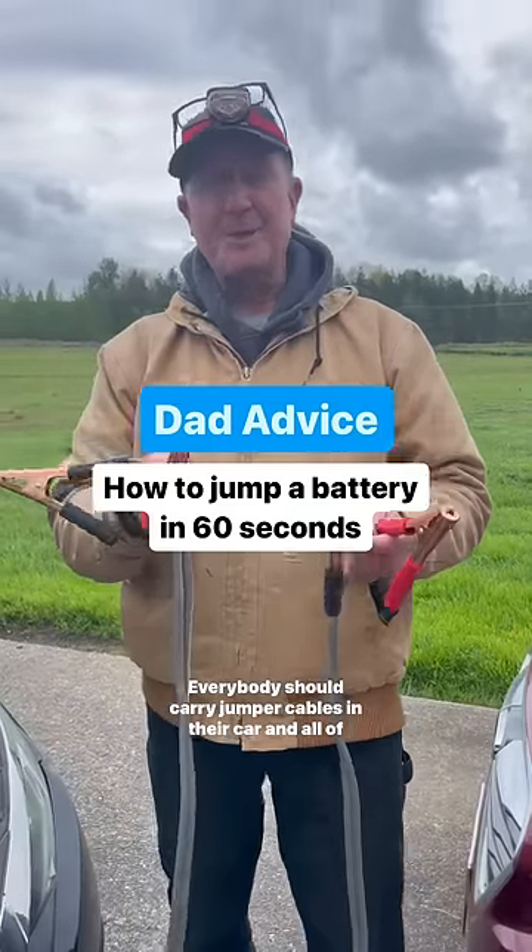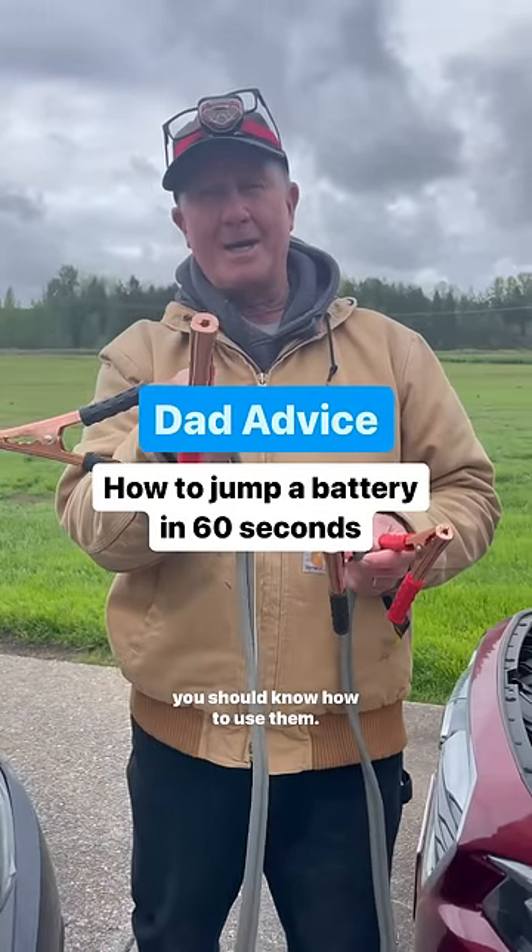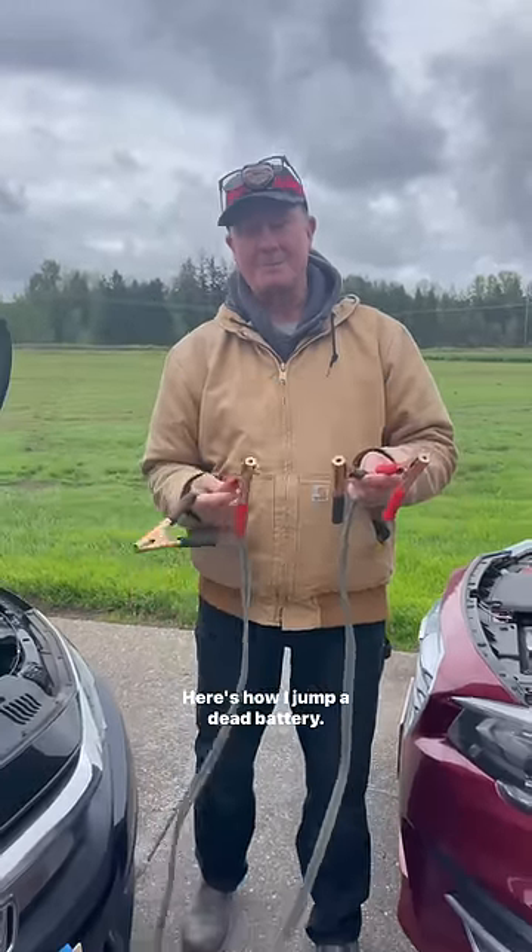Everybody should carry jumper cables in their car and all of you should know how to use them. Here's how I jump a dead battery.